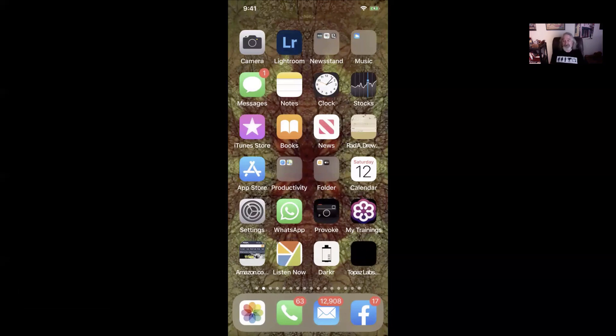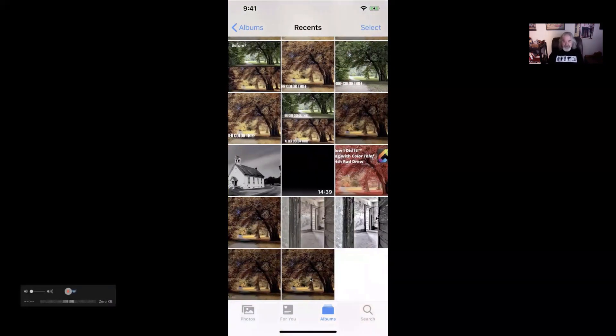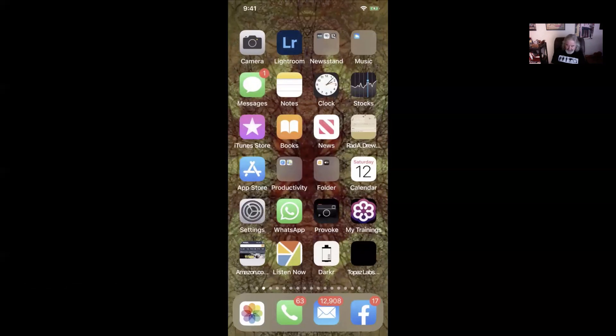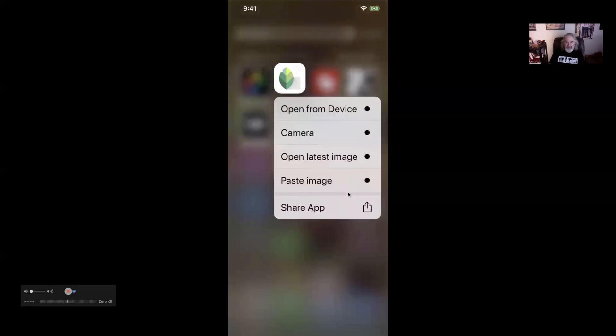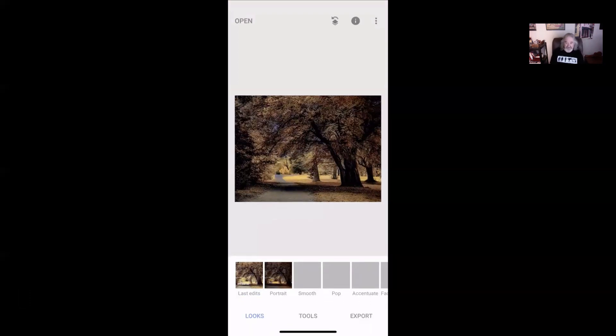So what I'm going to do is go to my camera roll and grab that image — it's this one right here at the end of my camera roll. I'm going to copy it and paste it into Snapseed where I can then play with these tones a little bit more. I'll press my finger on the image and get a little menu that says copy. I'm going to copy that to the clipboard. Now I'm going to go out to Snapseed. Instead of opening Snapseed normally, I'm just going to press my finger on the icon and paste the image. It pops the image right into Snapseed.